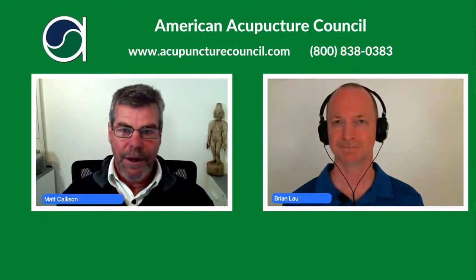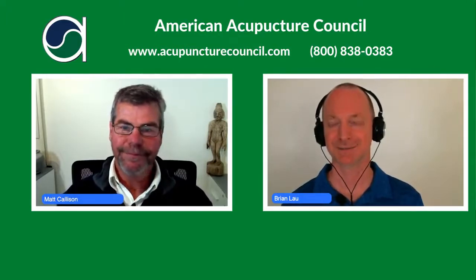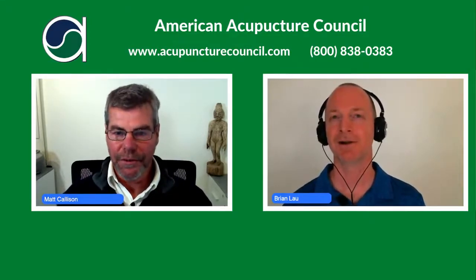Hello everyone. Welcome to the American Acupuncture Council podcast. My name is Matt Callison. I'm Brian Lau. We're from AcuSport Education and the Sports Medicine Acupuncture Certification Program.